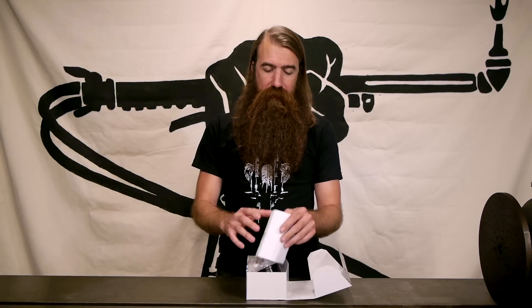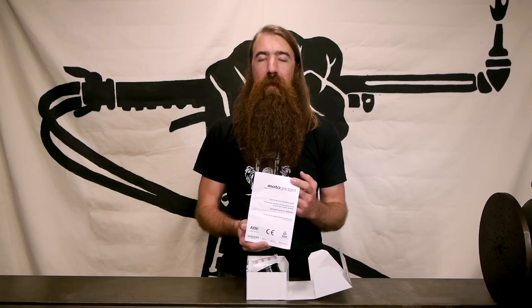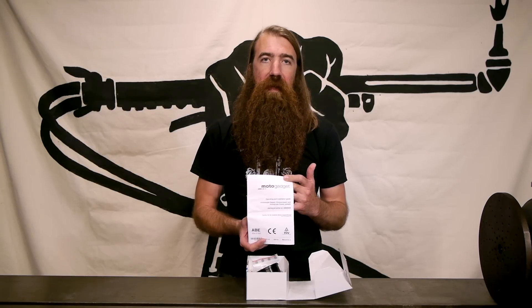Inside we find the instructions. First and foremost, these are really pretty good — they've got a lot of information and everything you need to know. The translation is a little spotty, but if you spend some time you'll get through it. This instruction manual is also available as a PDF on our website. You can find it in the product listing, download it, and read through the whole thing before you ever purchase it. It can be really useful to get a good grip on how it works and what all the features are.